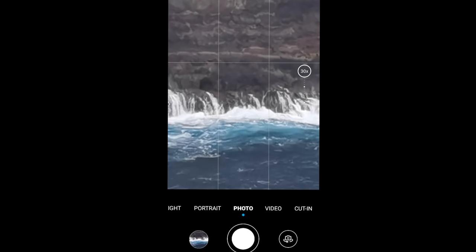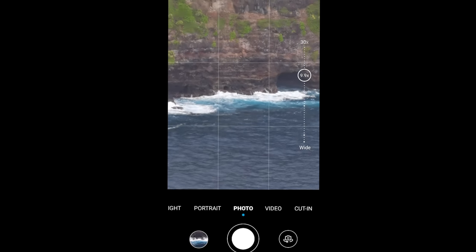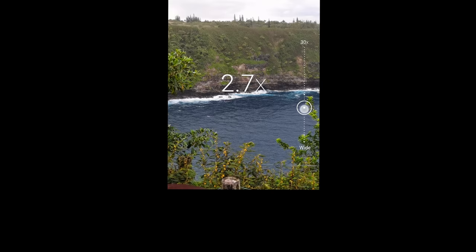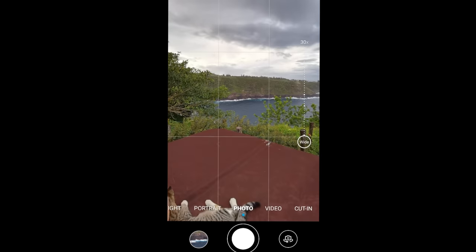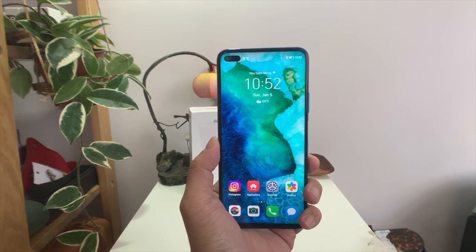The 30x digital zoom is very impressive considering this price point. Of course, the 30x zoom on the Huawei P30 Pro or the OPPO Reno's 10x zoom is still going to be better, but for a $400 phone to offer 30x zoom like this is still highly impressive.